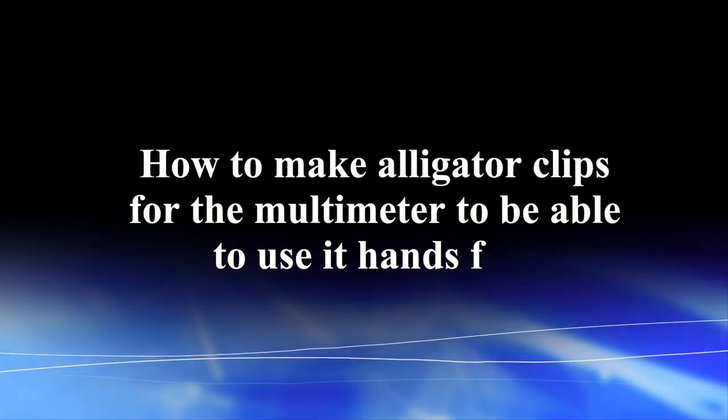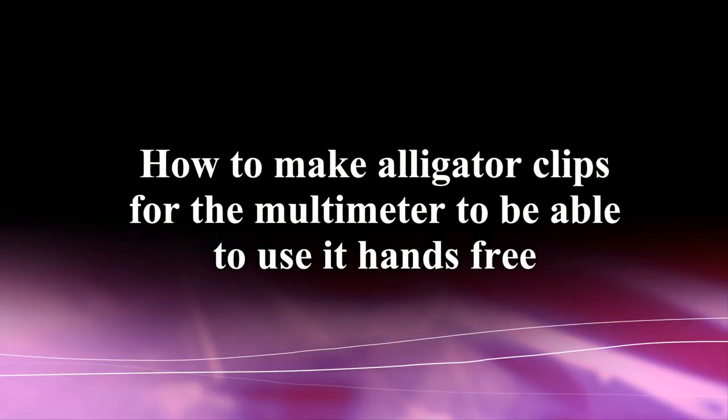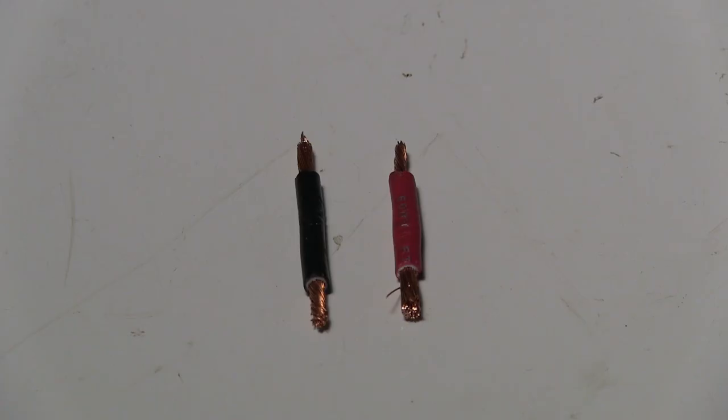How to make alligator clips for the multimeter to be able to use it hands-free. To make two alligator clips like this, you will need two insulated alligator clips and two pieces of wire.